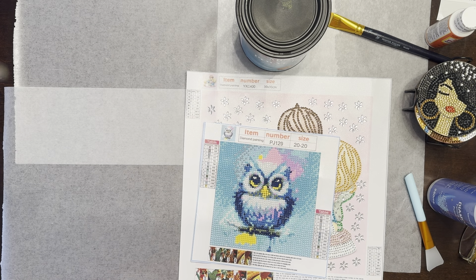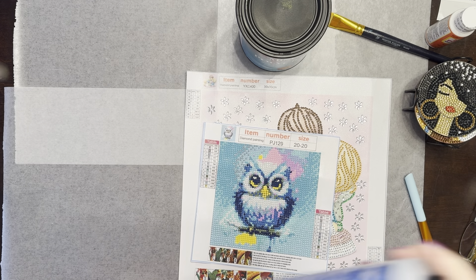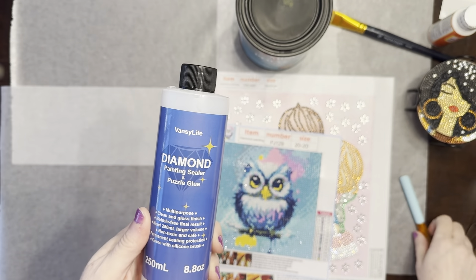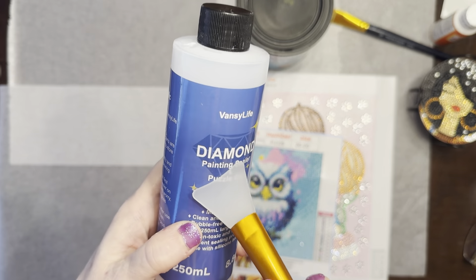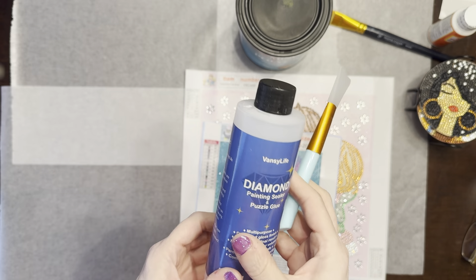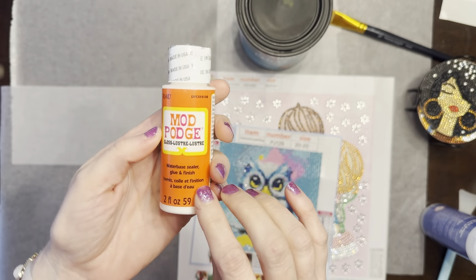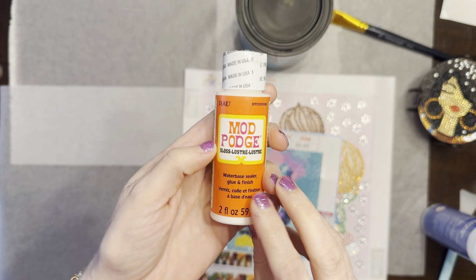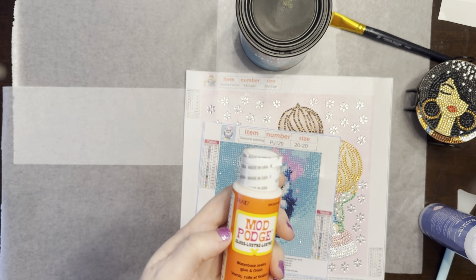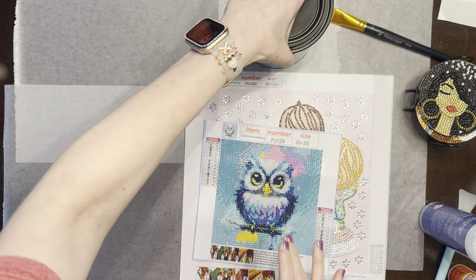I'll show a couple of things I've used in the past for sealing and something I've seen others use. I've bought diamond painting sealer and puzzle glue before — it came with a little silicone brush and is almost empty, but it worked fine when I first started. I've also seen people on TikTok use Mod Podge, though you may have heard that can turn your canvas yellow.